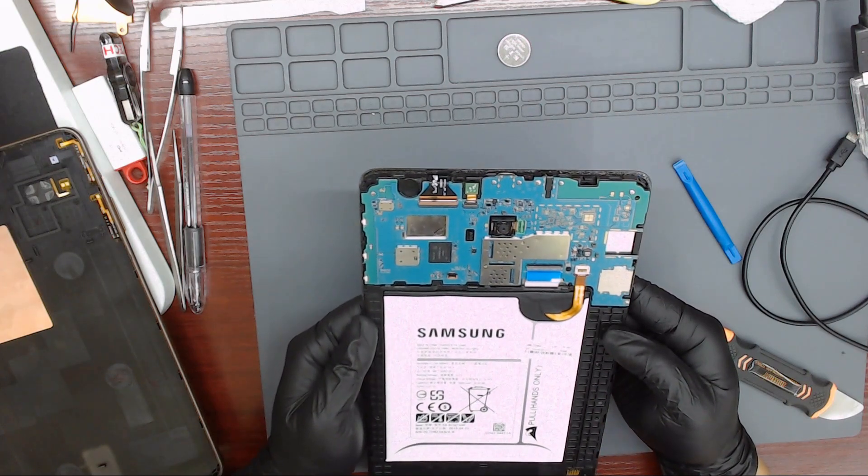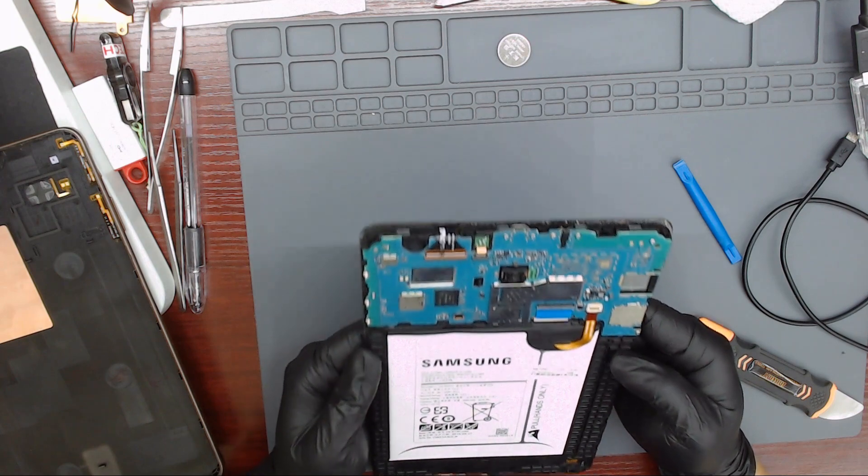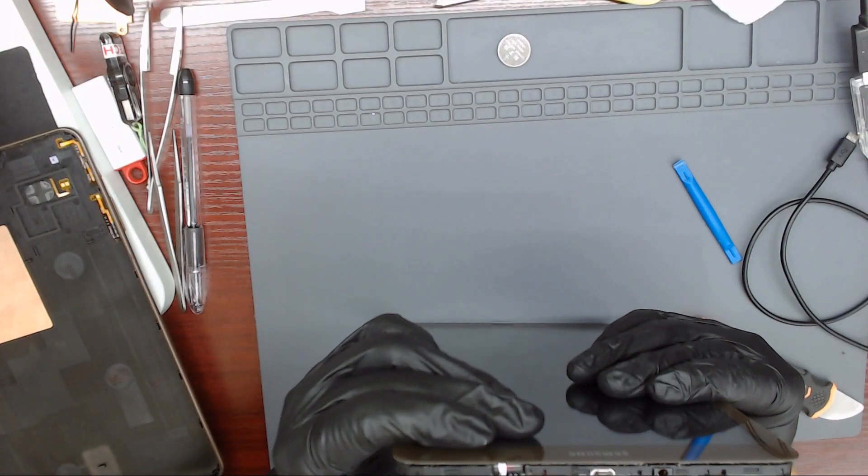We can see that the flexible cable that connects the headphone jack is missing, and something is also missing at the battery connector.